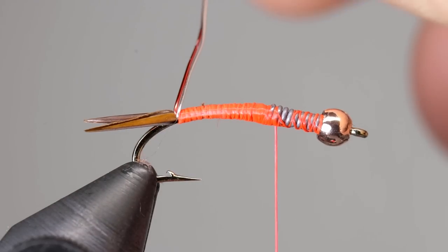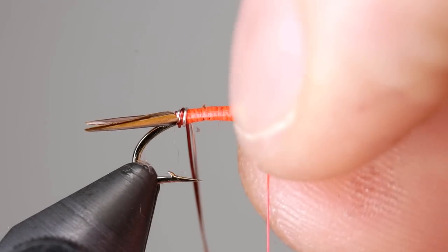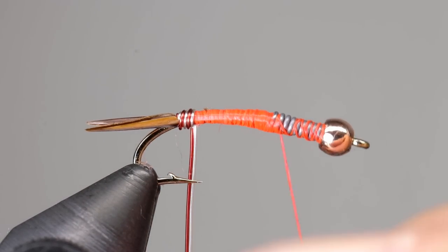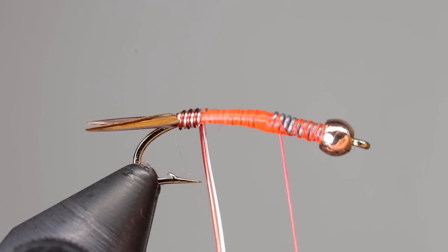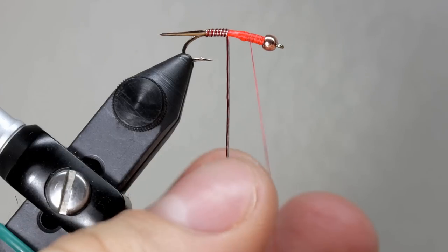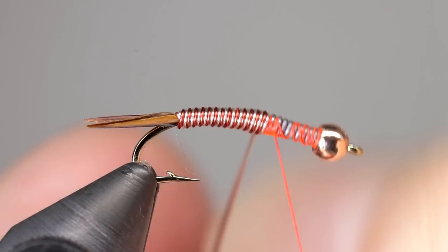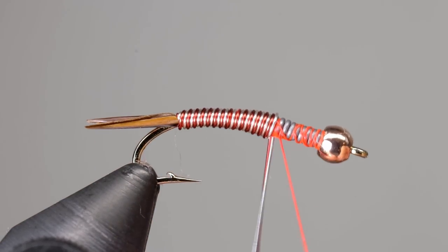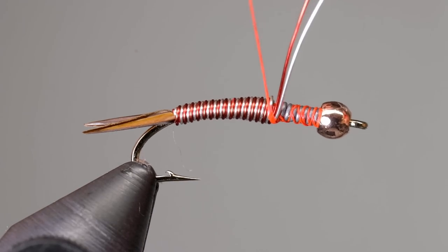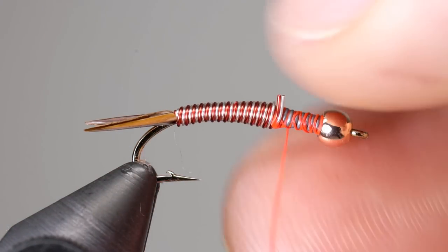Now we are going to wrap the wires forward to form the body. Grasp both strands of wire between your fingers and pinch them tight — it helps to hold them so that each wire is under constant tension. If any gaps form, you can use your fingernail to push the wires back so they are tight with the last wrap. To prevent the wires from twisting, pass them to your other hand each time you go under the fly. If you find that twists do form in the wire, you can remove them by pinching the wire near the fly and running your fingers down. Don't hesitate to stop and fix any gaps — patience is the key to a good-looking wire body. Once the wire is about two-thirds of the way up the fly, tie it off by placing a couple of wraps on either side of it. Cut your wire off leaving little tags of wire, then fold these forward and take a few more wraps with your thread to secure them.